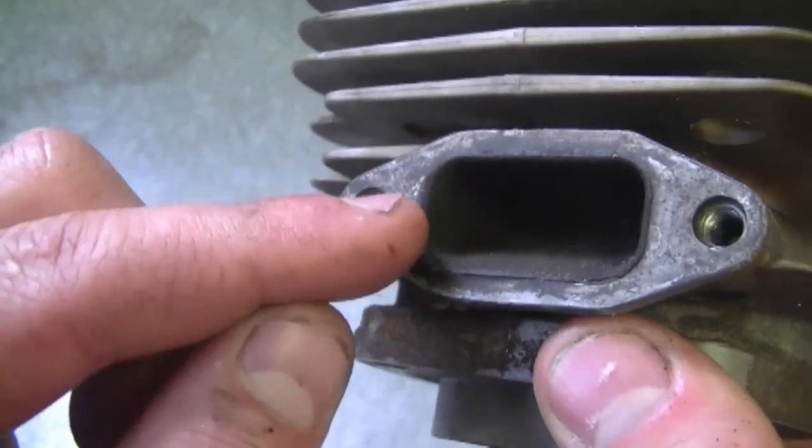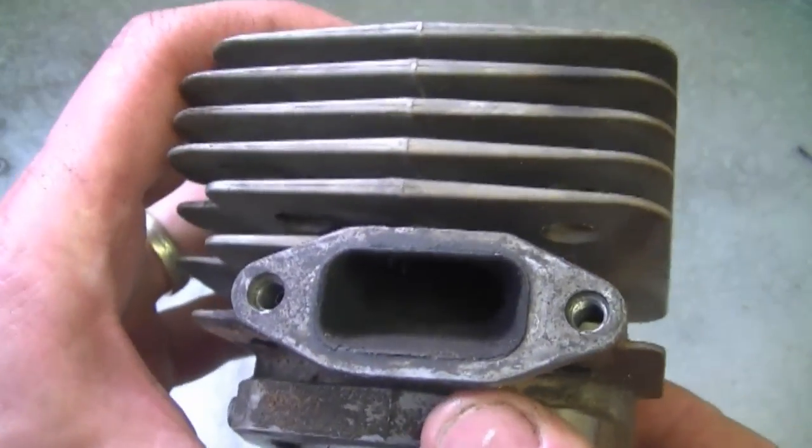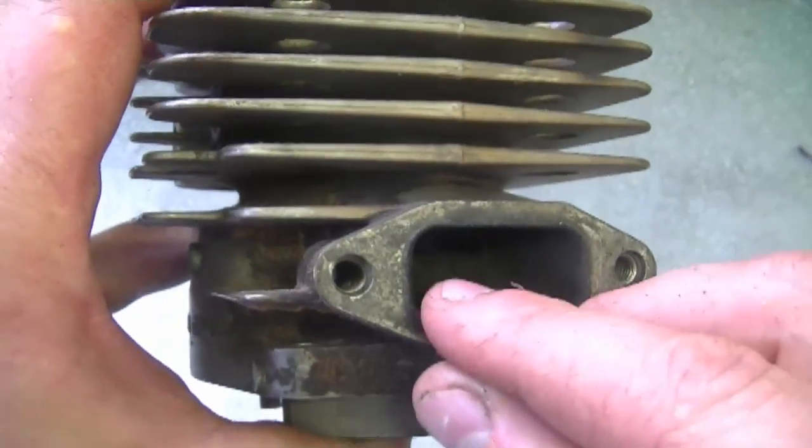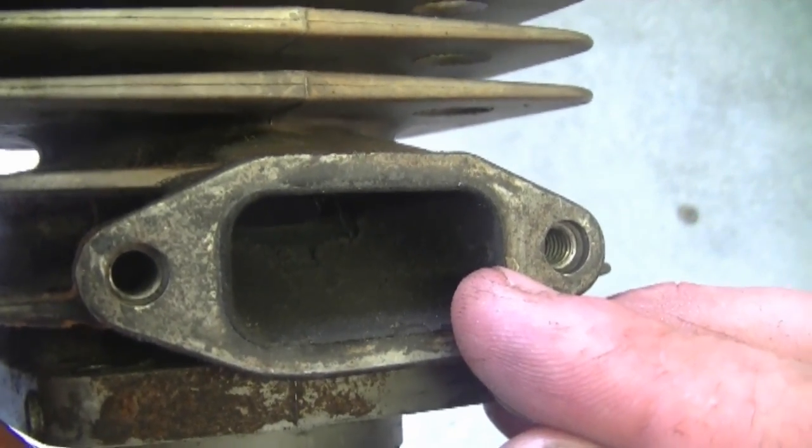Another question I got was: do you consider cleaning the carbon from the exhaust port of a two-cycle engine as regular maintenance? Yes, you should do it every year, but be careful not to send pieces of carbon inside the cylinder. If you neglect this over the years, the carbon could break off, go into the cylinder, and damage your piston, rings, and cylinder — then your whole motor is shot. The exhaust port is where the muffler goes. If you use a lot of oil in your gas, it will build up a lot quicker, so check and scrape off any carbon in your exhaust port every year.